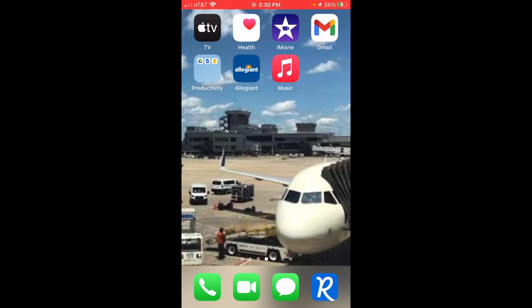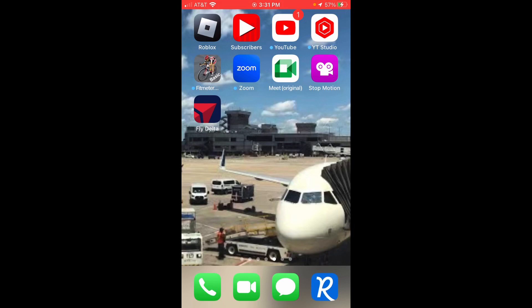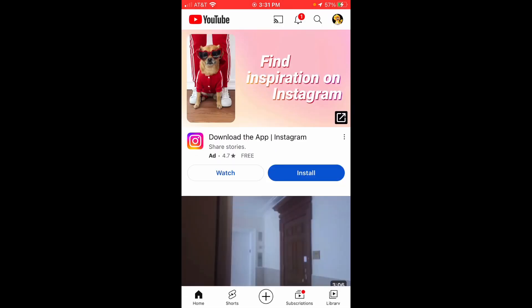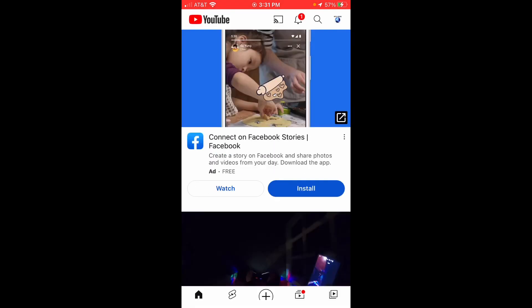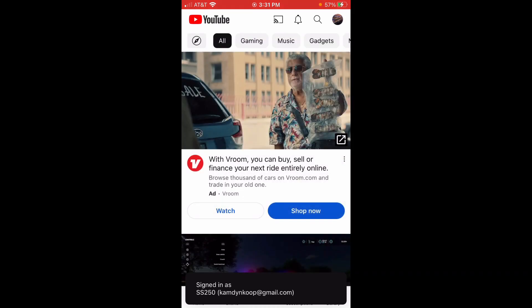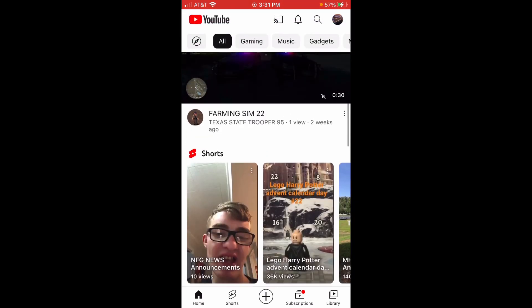Alright ladies and gentlemen, I've switched onto the mobile device — the iPhone. We're going to show you how to upload your video using your iPhone. Make sure the most important thing is that you have the YouTube app installed. Once it's installed, open it up. I'm going to switch accounts as an example to make it a little easier to demonstrate.